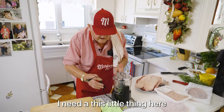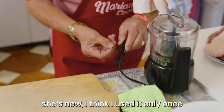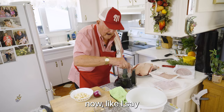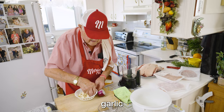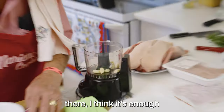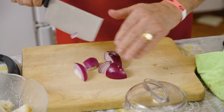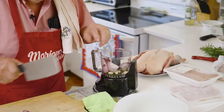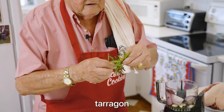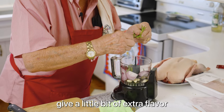I needed this little thing here — it was pretty good for me. It's new, I think I used it only once. The other one's gone, that little one I had before. Nothing lasts forever. Now, like I say, garlic. That's pretty big ducks in there. I think it's enough. That's onion from my garden. I put a little bit of tarragon — I like this, it's very, very good. Tarragon, just a few leaves, not much. Just give a little bit of extra flavor.